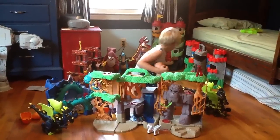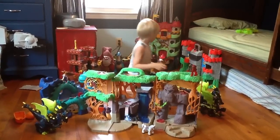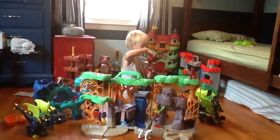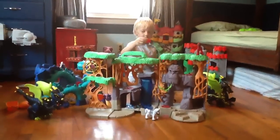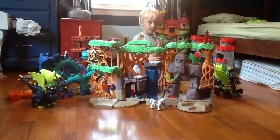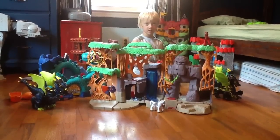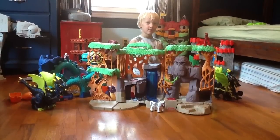And then there is a new dinosaur that can even carry some stones, which can go in the water. Say bye. Bye. Bye.